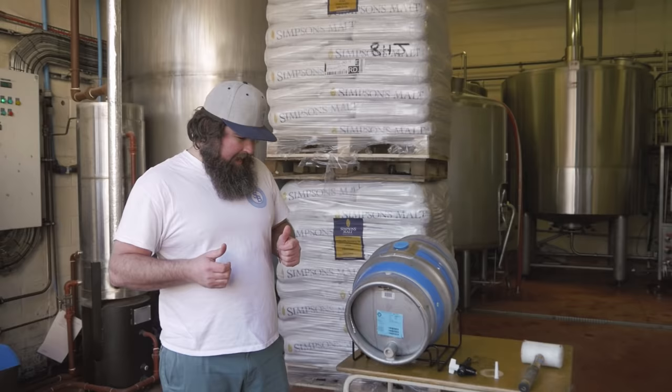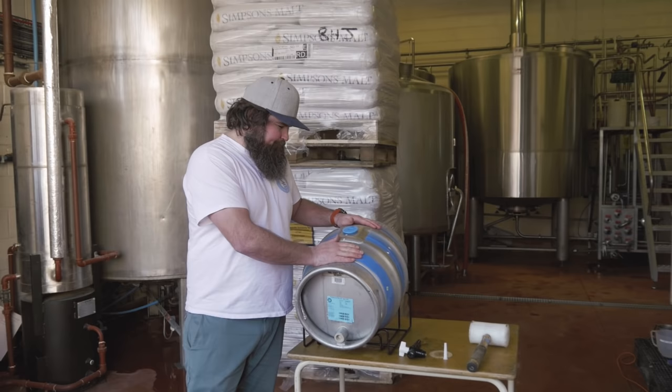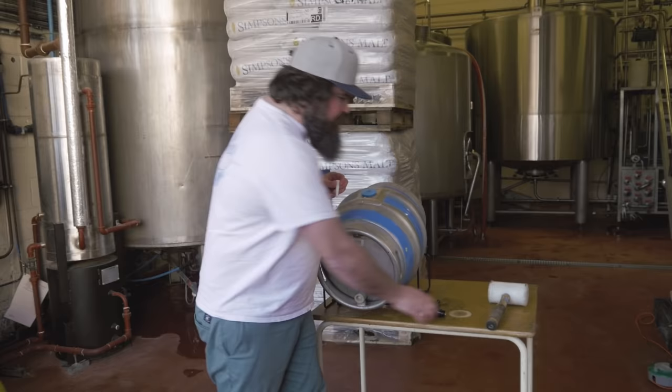So this is our nine-gallon firkin. It's filled with bright beer, so there's no sediment and no yeast in it — it's ready to go. First thing you want to do is get a friend to help you lift it, because it's 50 kilograms. Put it on the cradle and get it set up ready to go.